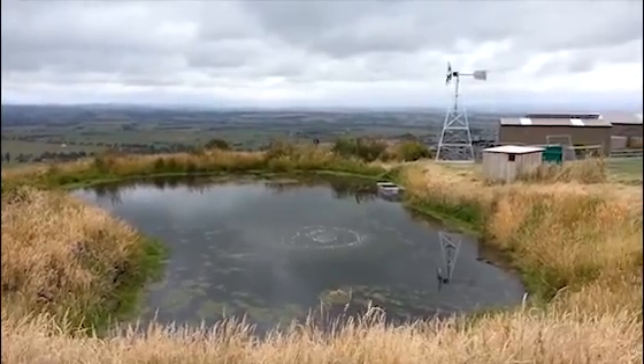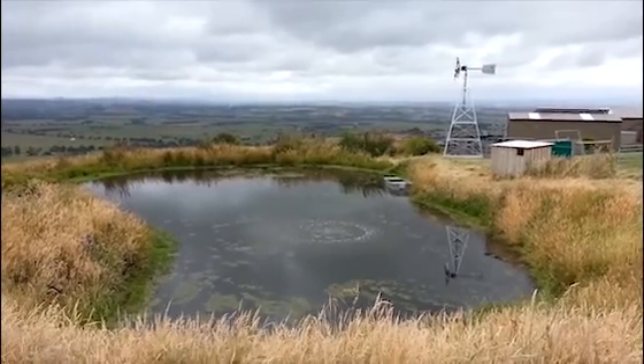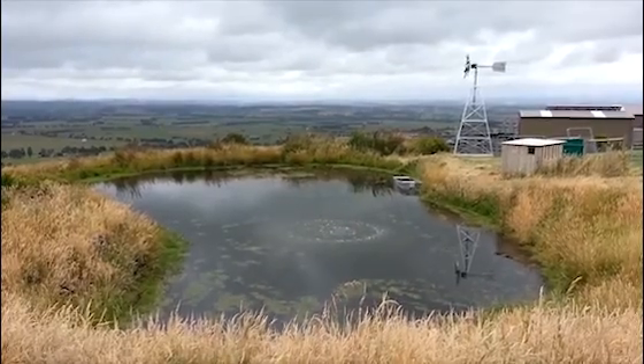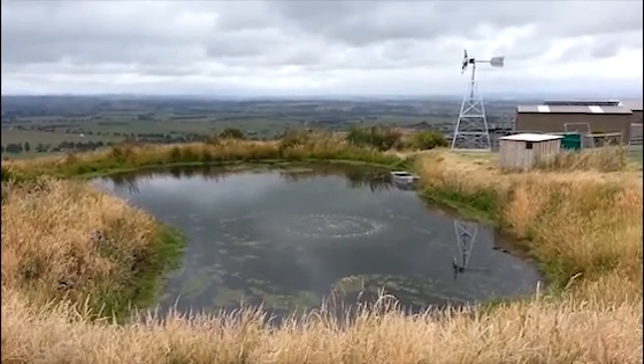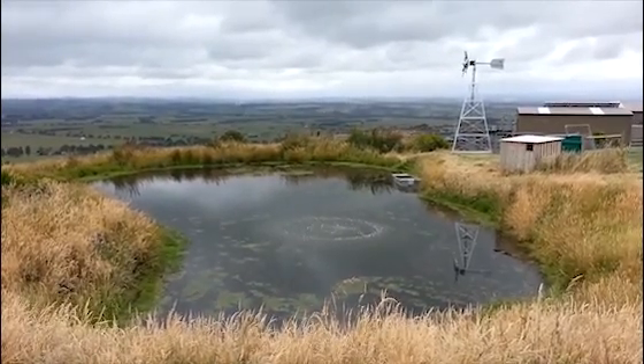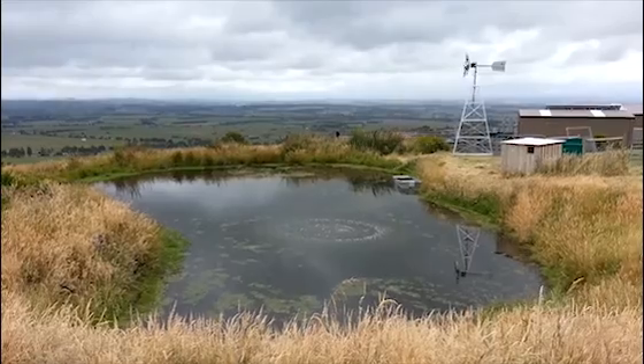G'day, this is Scotty Tucker. I'm just showing you this video of a recent windmill installation — a windmill aeration system just in Gippsland in Victoria. We completed this job about one hour ago and you can see the wind here is enough to get those blades spinning straight away, which is great.